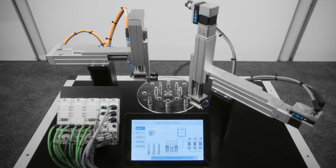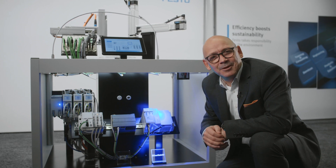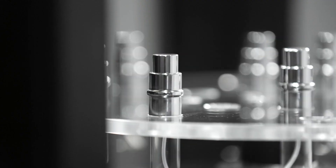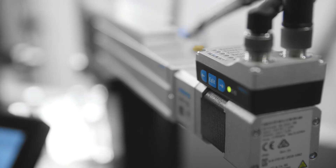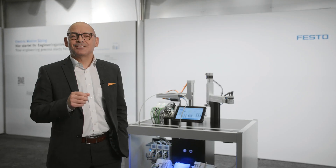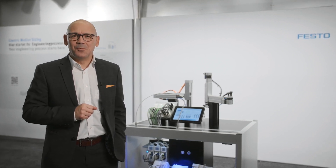That's one drive with one part number for all your network connectivity — reducing your stock, reducing your spares, and increasing the availability of the product. Contact your local application expert from Festo to find out more.